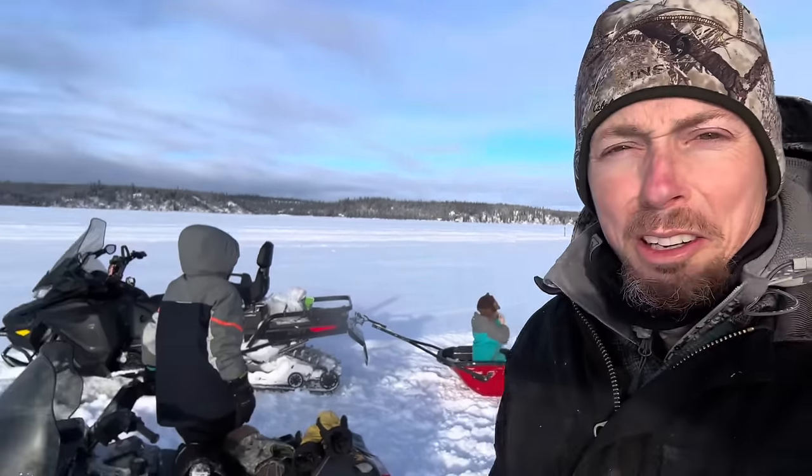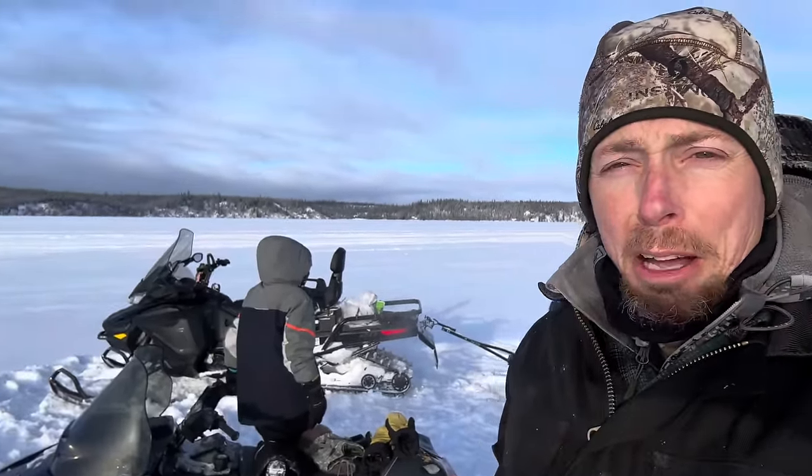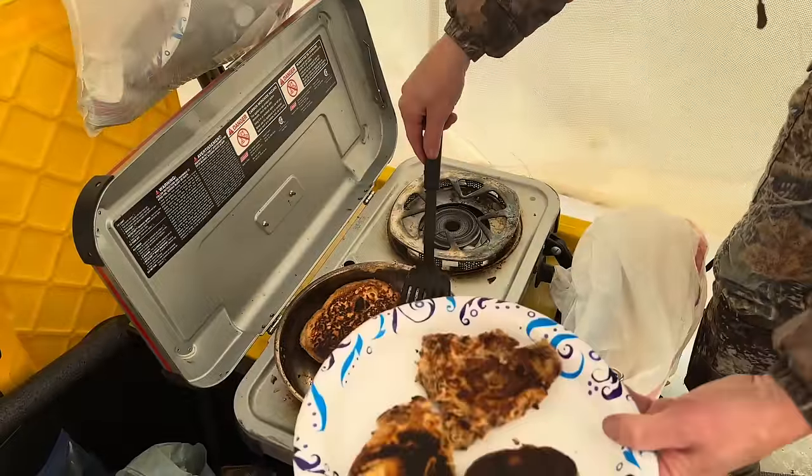We're gonna go up and get packed up. It cleared off really nice today — sun's out, looks nice. All right, I think these guys are ready.